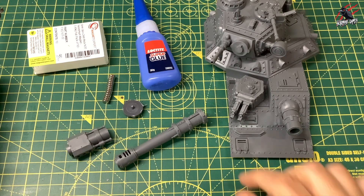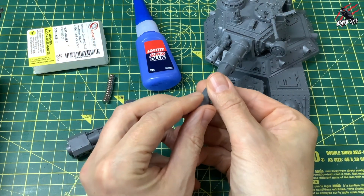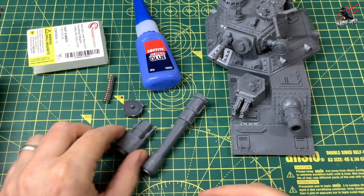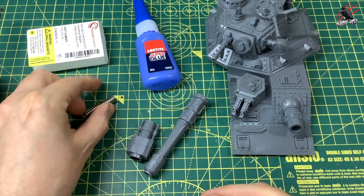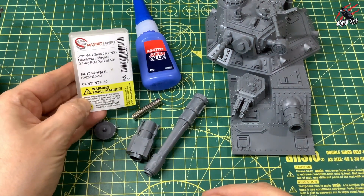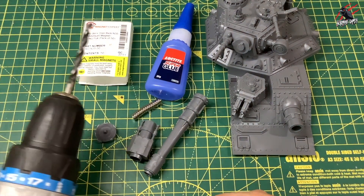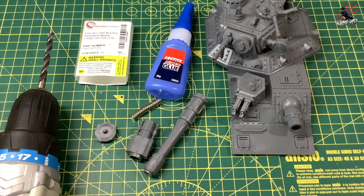For the magnets you'll need some different size magnets — I'll go through that as we do it — and all the parts you want to magnetize, plus some super glue. I don't particularly enjoy using magnets and super glue, but it's worth doing for the weapon options when you play the game. I'll be using some 6mm by 2mm magnets here. I'll put links down below in the description to Amazon. Then I'm going to grab the drill and we'll start getting into this.